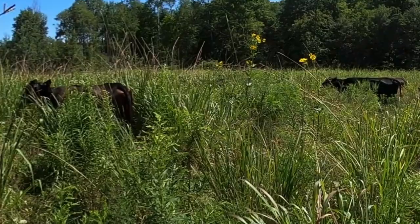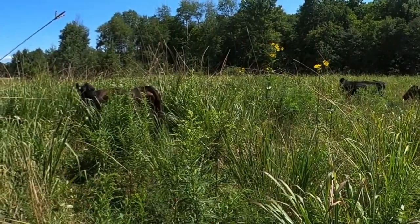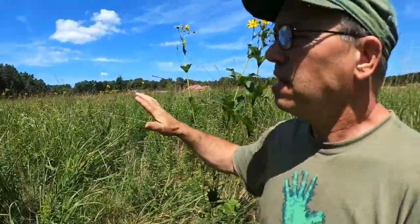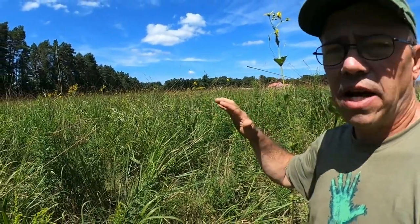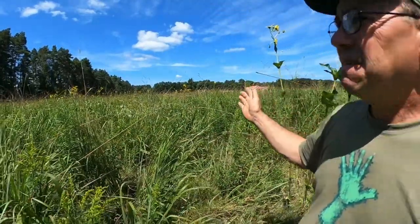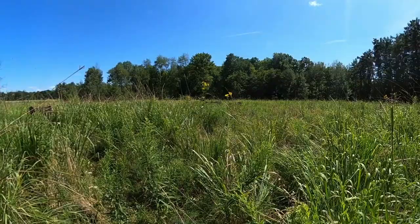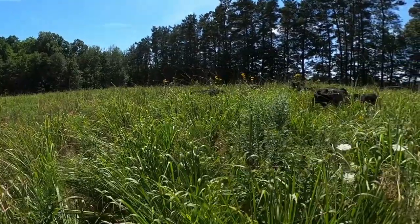We start six weeks prior, and actually you want to have your seed about eight weeks prior because a lot of places sell a lot of eastern gamagrass seed. Like this stand here — I planted it for grazing at a rate of 16 pounds to the acre on 15-inch rows using a no-till John Deere 7000 corn planter. You can plant on 30-inch rows, but you may not have quite as thick a stand and it will take a little bit longer to come on. I believe this stand is five years old. We grazed it the first and second year.